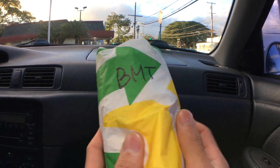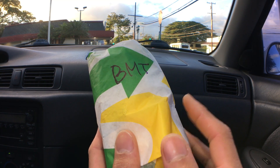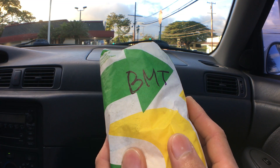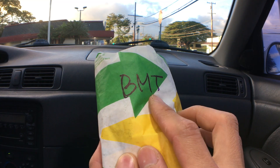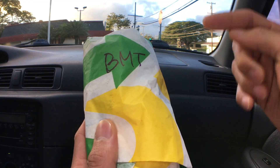And here it is — the Italian BMT. I know we're gonna be in for a treat because I've tasted this before and it's so good. I still don't know what BMT means. And what's BLT? Bacon, lettuce, and tomatoes. What does the M mean — baking meat?